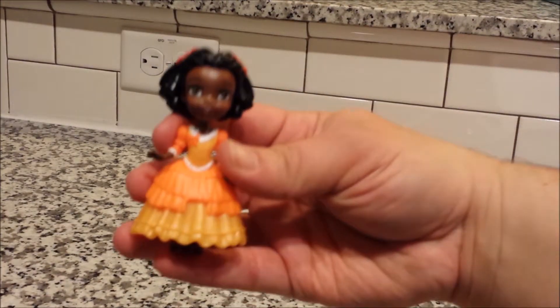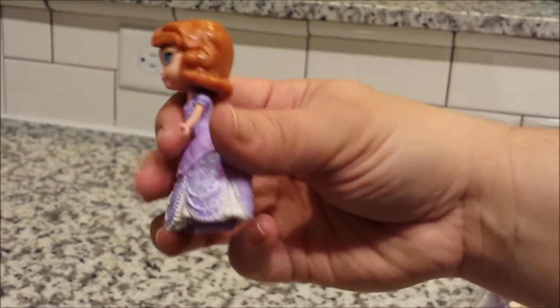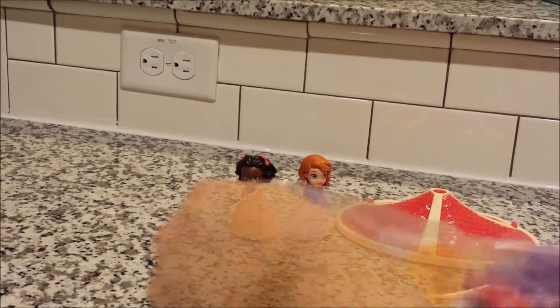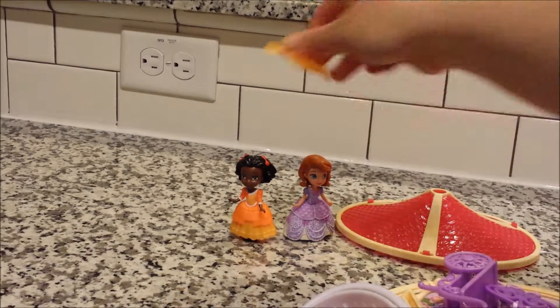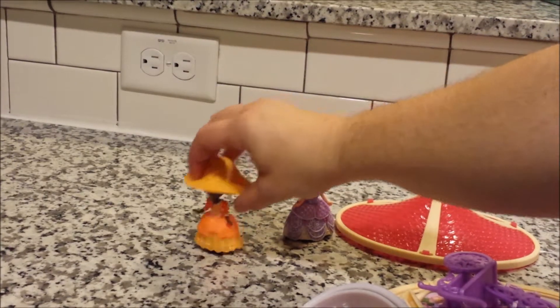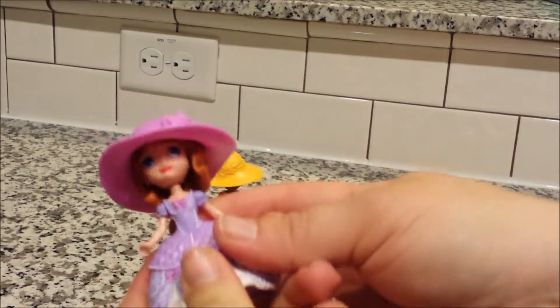Here we have Ruby — she sits — and Sophia, she also sits. They have the little feet to go along with the musical castle. Let's look at a few of our smaller pieces: a hat for Ruby that matches her dress, kind of covers up her face there, and a hat for Sophia as well, and it's purple to match her dress.